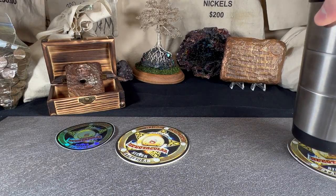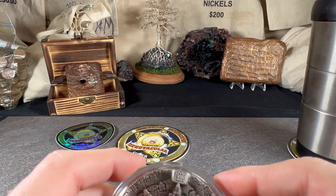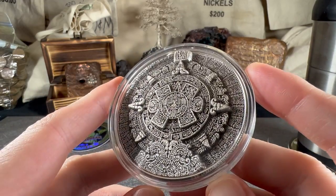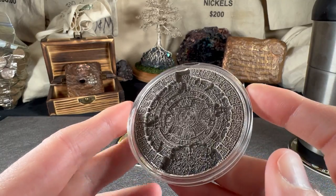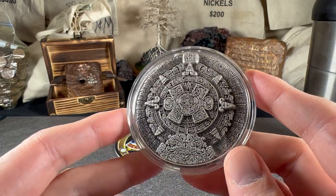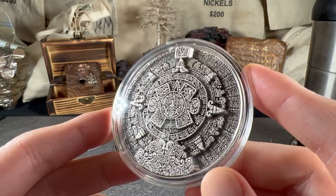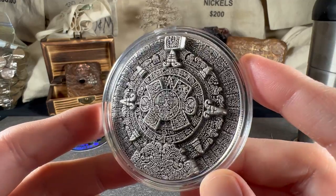Hello everybody, I am Spectacular the Silver Stacular. This video has me putting my coffee down for a moment because I want to show you this new piece I got right here — this stackable silver that is not getting enough love at all. This thing is super cool, one of the new stackable pieces. It is the Aztec calendar or the Sunstone. The real artifact is in a museum in Mexico City, I believe — definitely check out information about the Sunstone because it's fascinating.